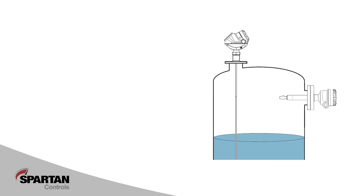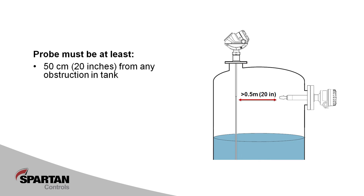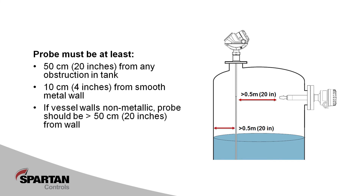In cases where it is safe to do so, it is suggested that you visually inspect the planned installation location. In open tank installations, we need to make sure that the probe is at least half a meter from any obstruction in the tank. It is also important to note that the probe should be installed at least 10 centimeters from the wall. In fiberglass, concrete, or plastic tanks, the probe must be at least half a meter from the vessel walls.